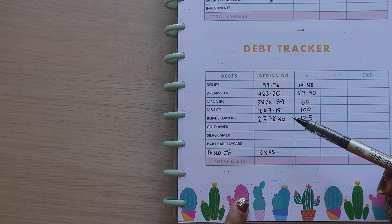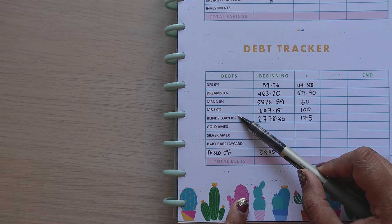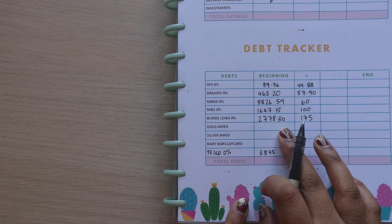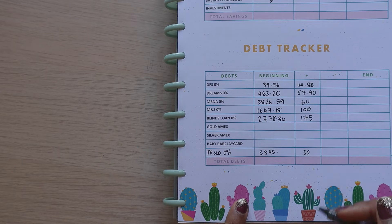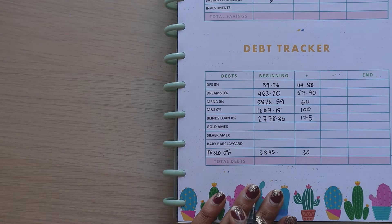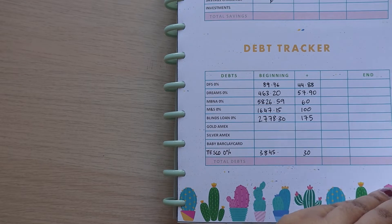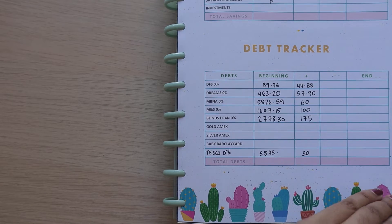We want to really focus on getting the M&S and the blinds loan down as the 0% rate ends soon for those. Those are going to be the target once we start our debt snowball. Since everything is on 0%, we're just going to go with the snowball method. Last month's payoff was 3%, so because we're not making any additional payment I imagine it will be the same.